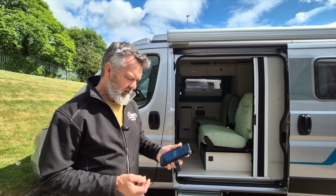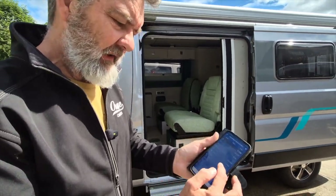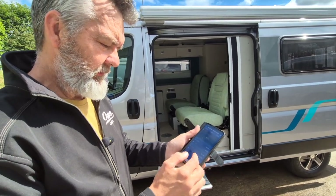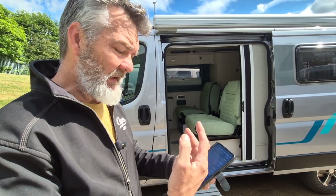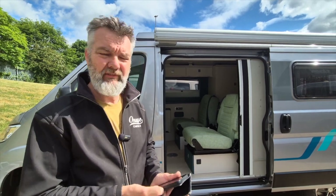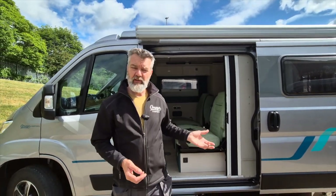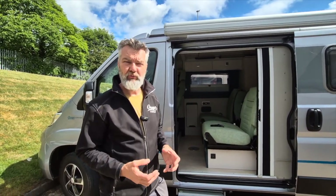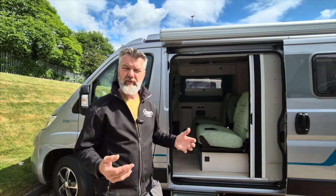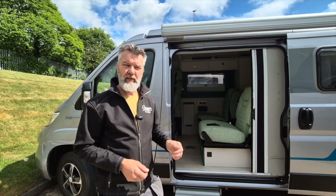The app gives you all that information straight away — it'll tell you if it's charging or in float mode. This one's currently in absorption mode, meaning it's taking charge and putting it into the battery. When the batteries are full it goes into float, which is basically standby — it doesn't do anything with the charge until you put a drain on the battery, then it starts working again. It's self-regulating and looks after itself, so there's no need to worry about it.